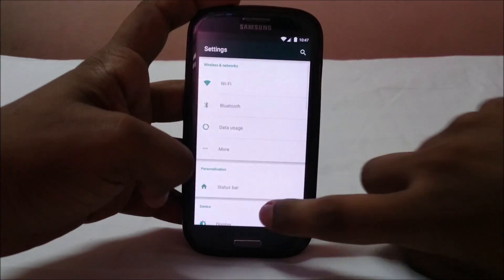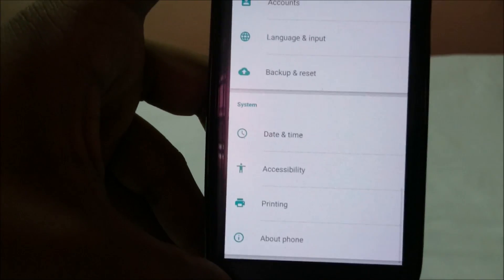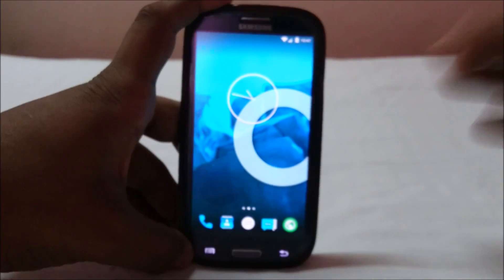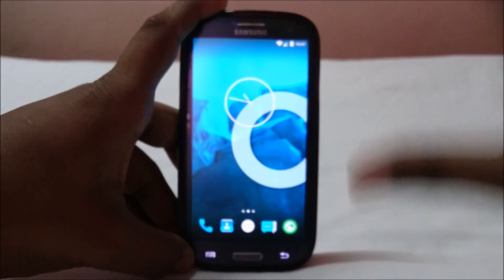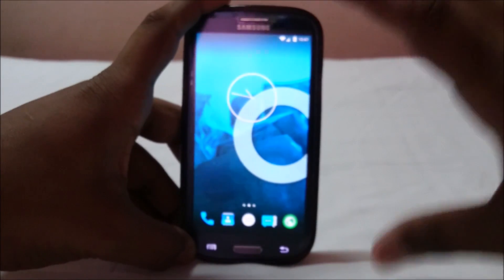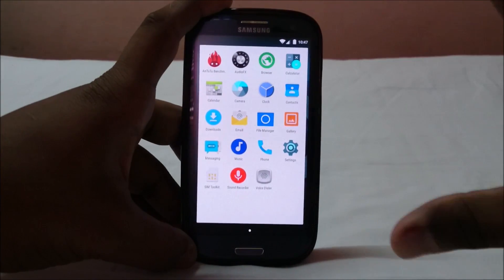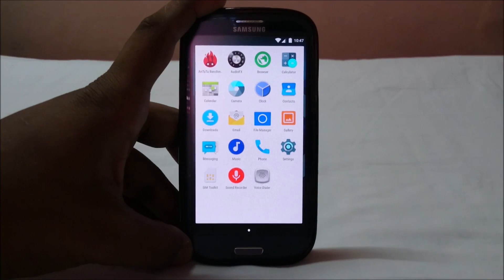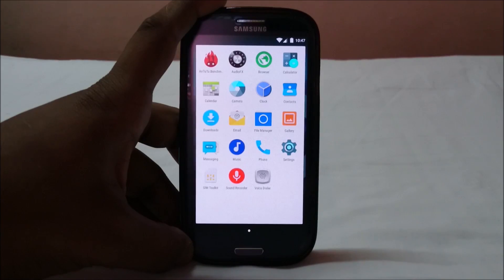This is not running the Archie/test97 kernel, which is the one that supports multi-boot. First, flash the ROM you want as your first ROM and check if everything is working. Everything is working here. I haven't installed SuperSU yet — you do need SuperSU to get the aSwitch app working.